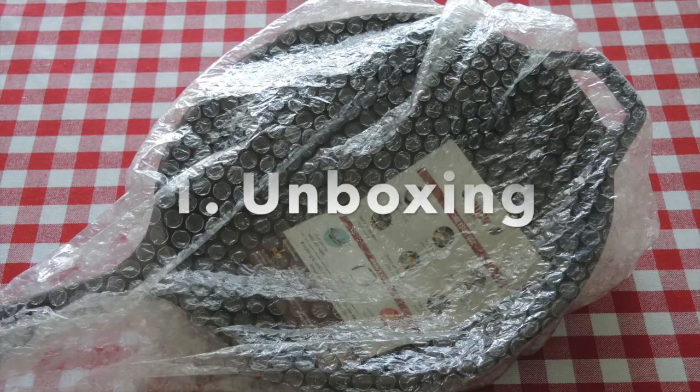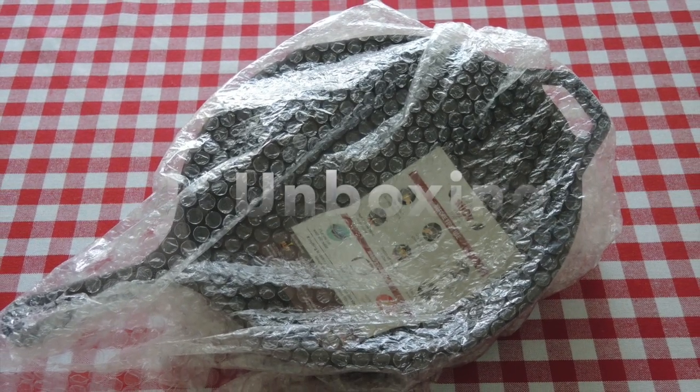Without any further ado, let's start with the unboxing and review of the product. This pan came in a little bubble wrap and in a cardboard box.